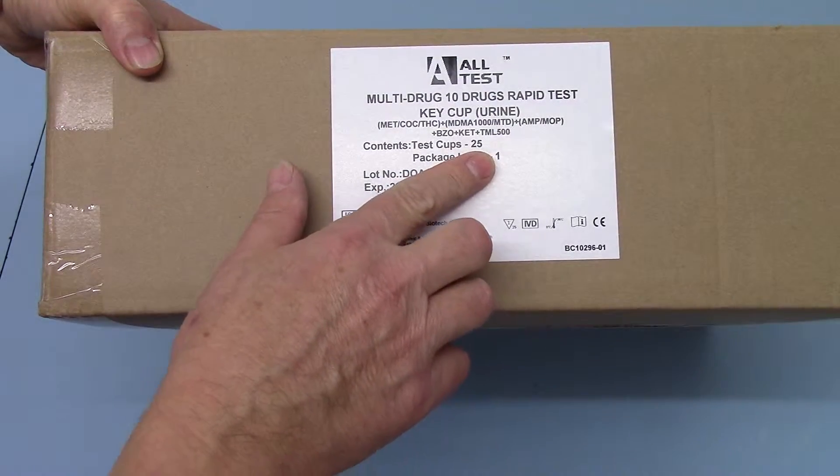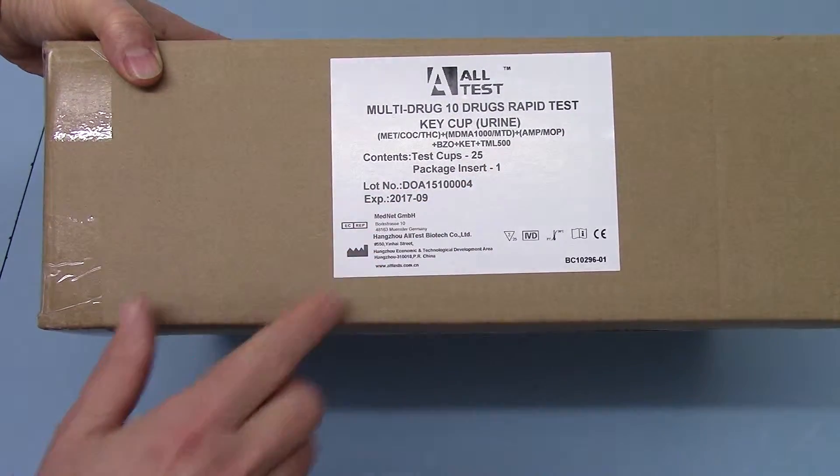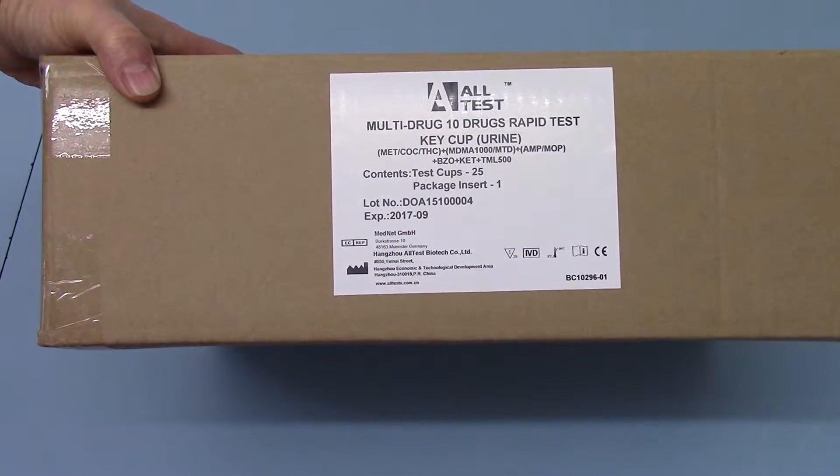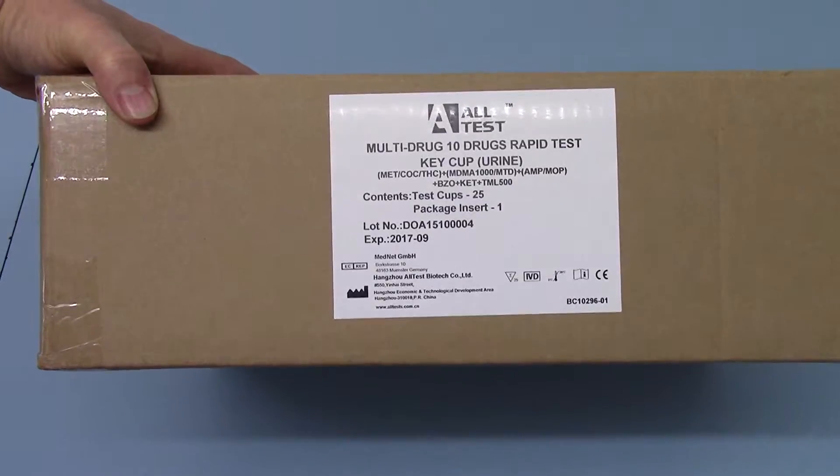Contents here is 25 test cups and a pack insert. On the outer you'll get the expiry date and the lot number shown, and the manufacturer's in vitro diagnostic standard labelling.